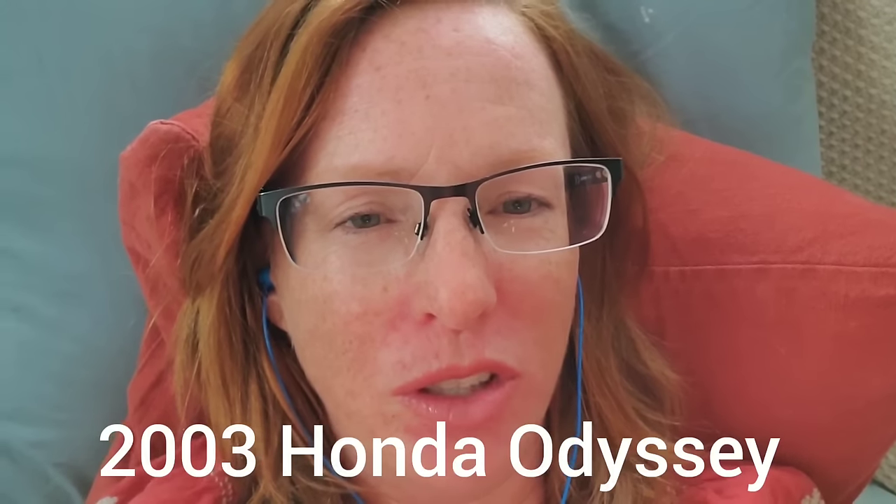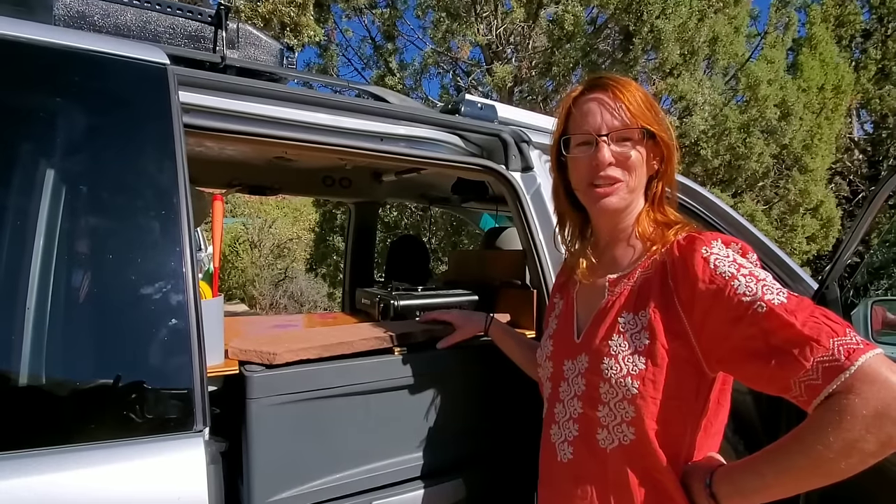My name is Solstice Elliott. I have a bachelor's degree in landscape architecture, so I've actually been formally trained on how to analyze space and come up with design solutions. But this van took me two and a half years to come up with all of the design solutions that you'll see in this van tour. This is my kitchen galley.